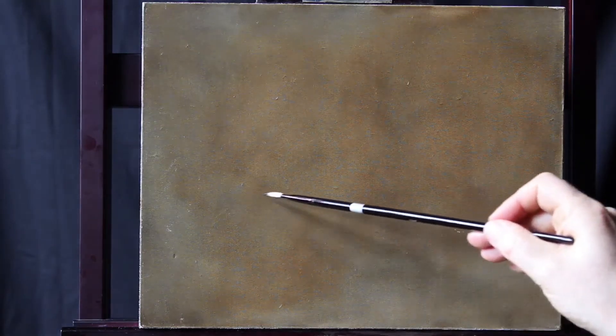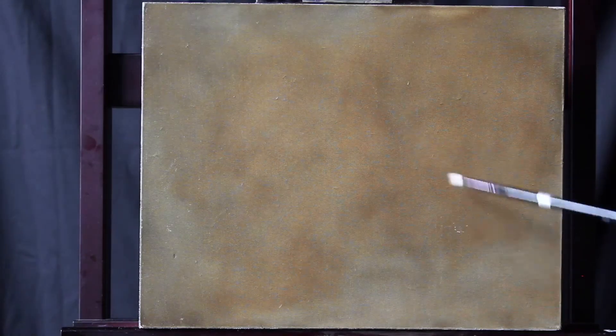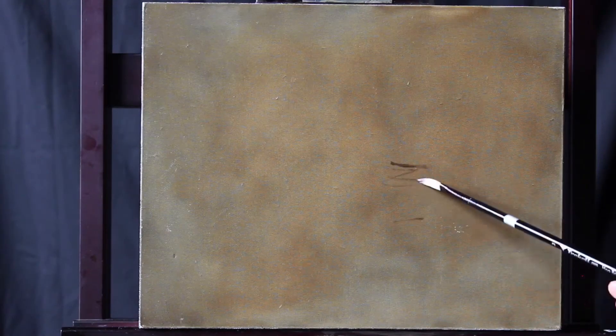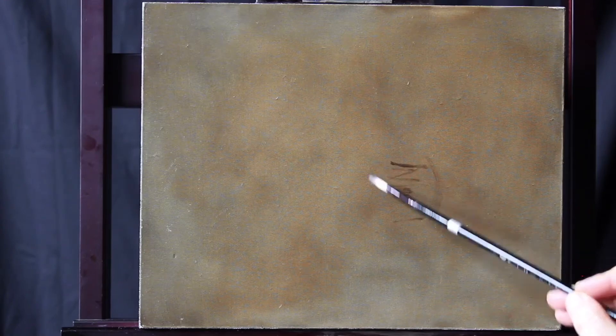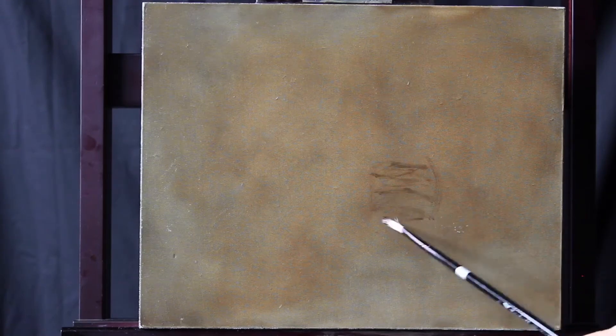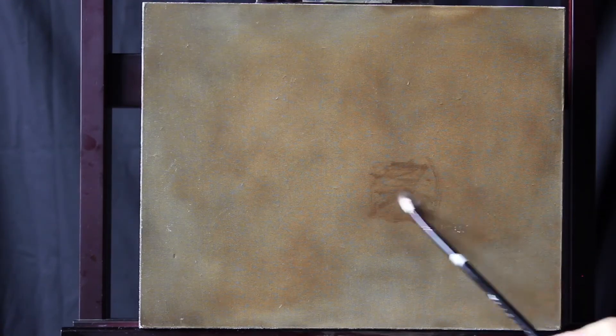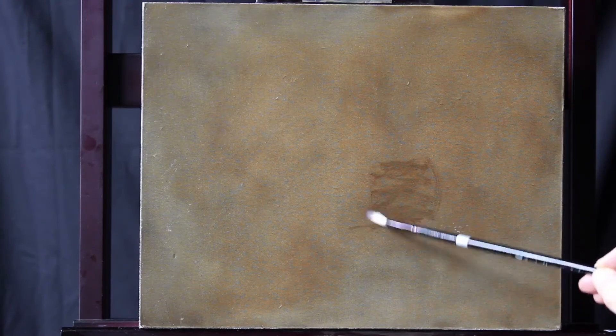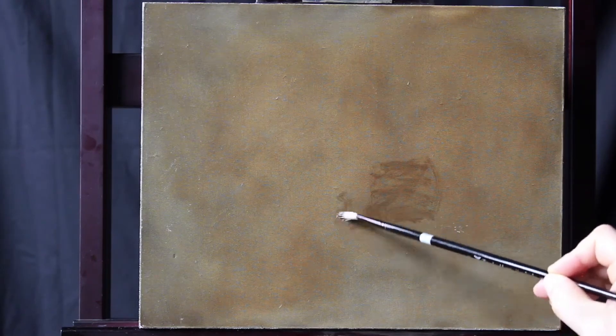The first thing we're going to do is decide on your concept, or how the eye will move through the canvas. Then we'll mass in our subject matter — get an apple massed in first, and then we'll put the grapes, mass in the grapes in relation to the apple.